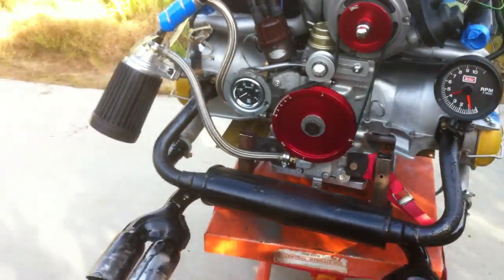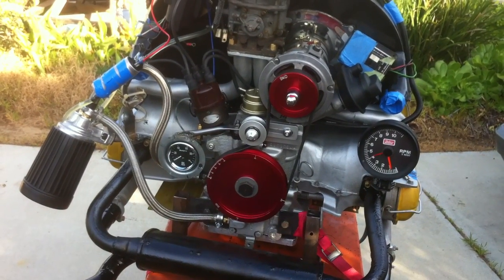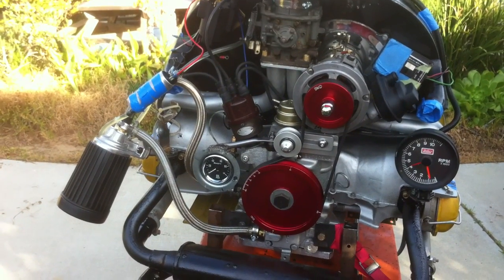Hi everybody, this is Leonard. I did some more fiddling around with the Volkswagen engine and I found out why it was hard starting.